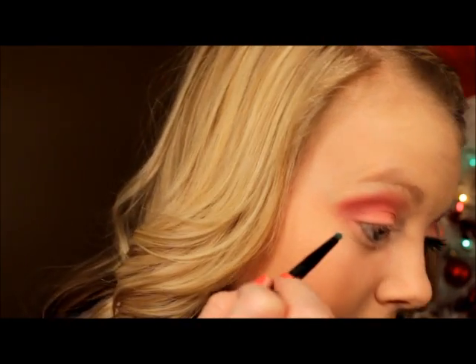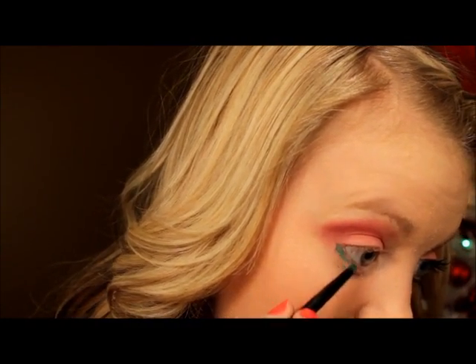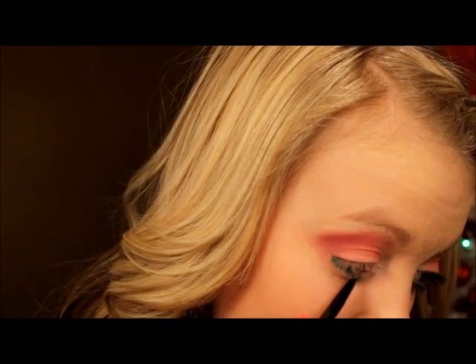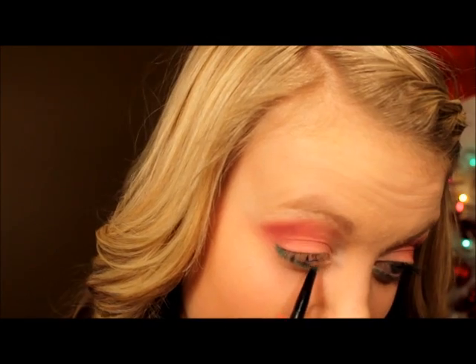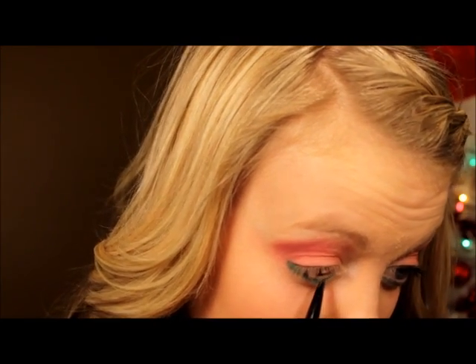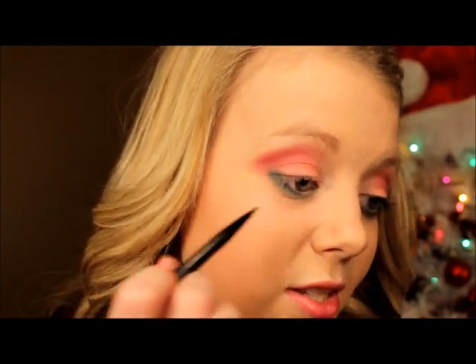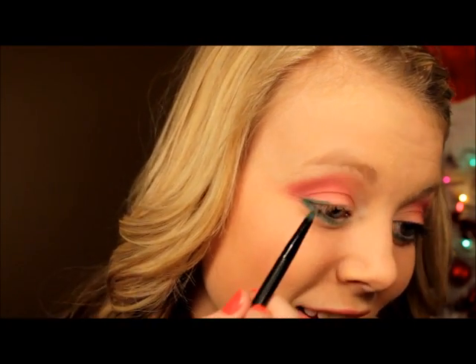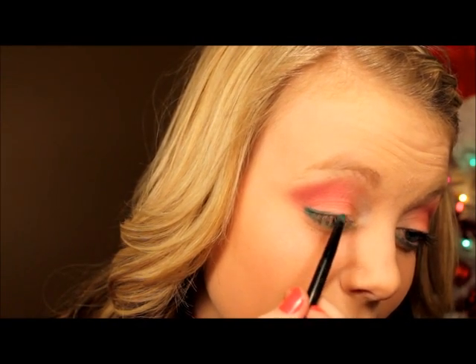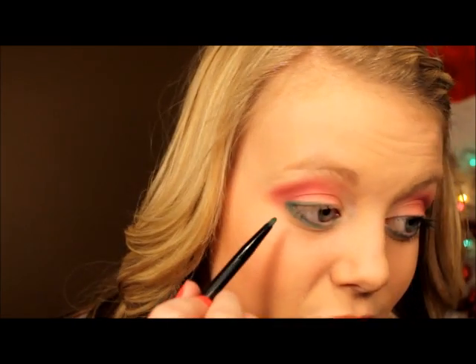Now for the fun part, I'm going to take a little lining brush and swirl it into the dark green. I'm going to line the underneath side of my eye — not into the waterline, though I accidentally got it in there. Then I'm going to take a little bit more and line the upper eyelid just about halfway, just to bring in some green on top too.